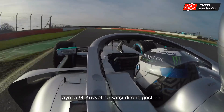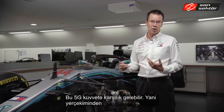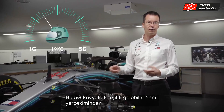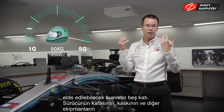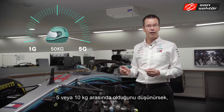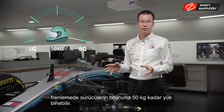The driver is not only having to press the brake pedal really hard, he's also having to withstand huge g-forces — around five g. His head and helmet together weigh around five to ten kilos, so at the peak of braking the driver is experiencing as much as 50 kilos of force into his neck.